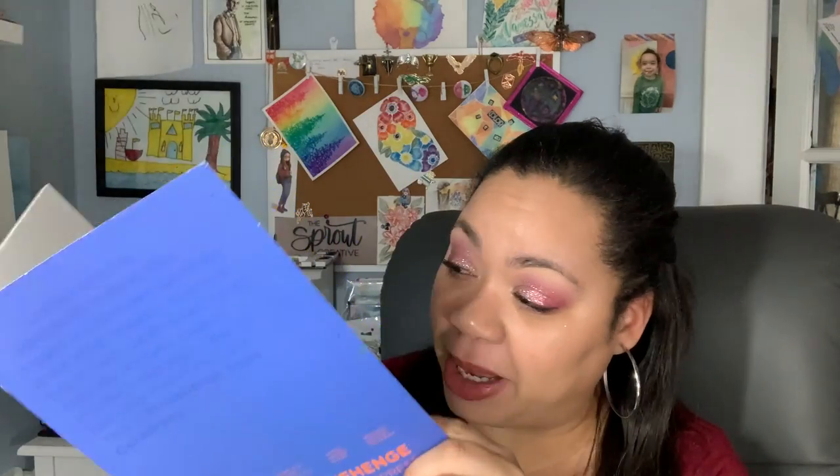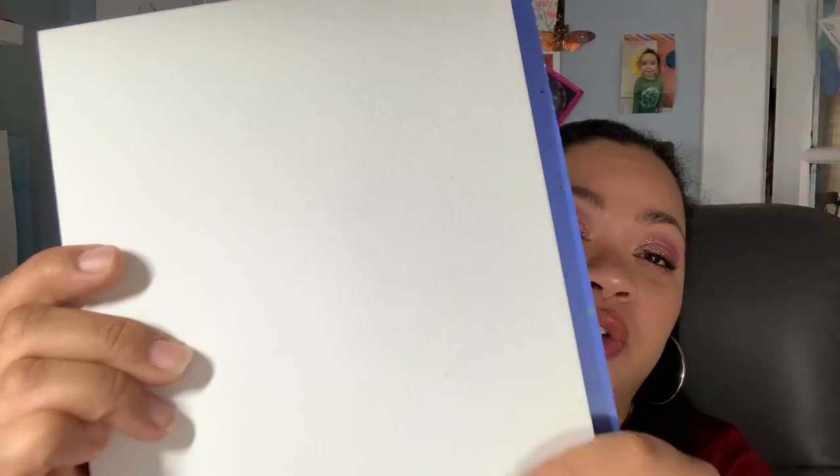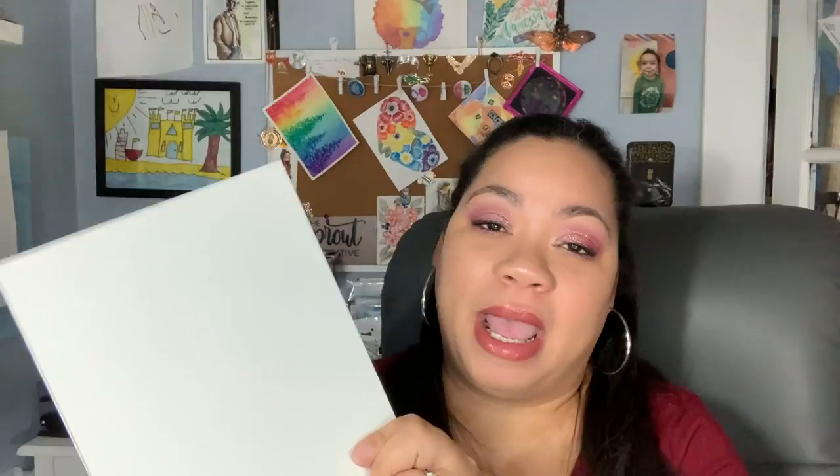Legion Stonehenge is 100% cotton watercolor paper. It has a slight tooth to it, slightly textured, and I love textured paper. Thumbs up.